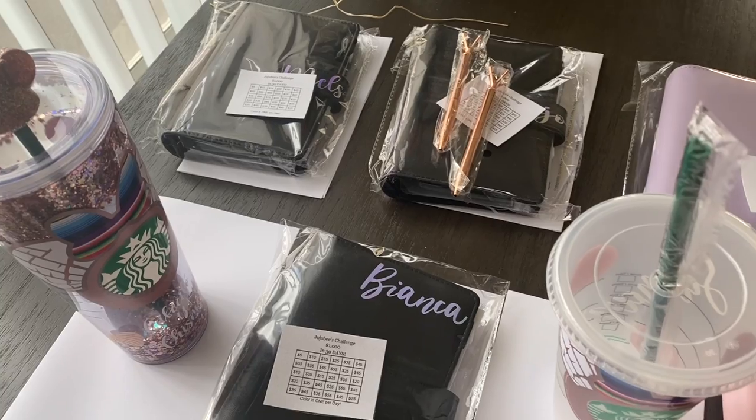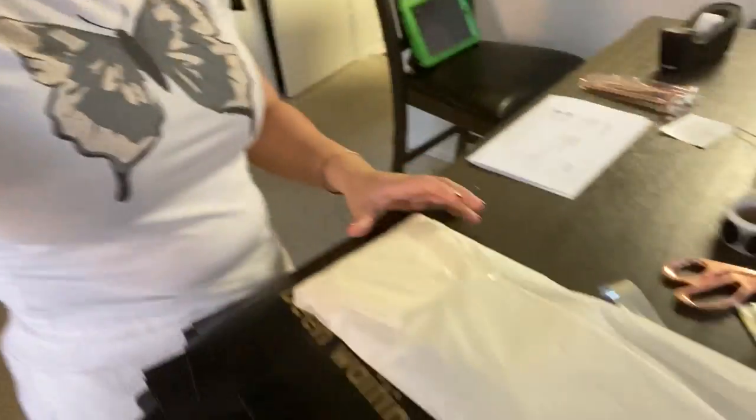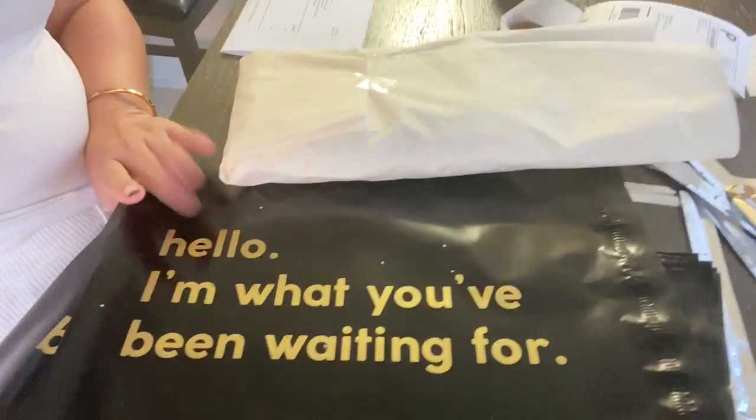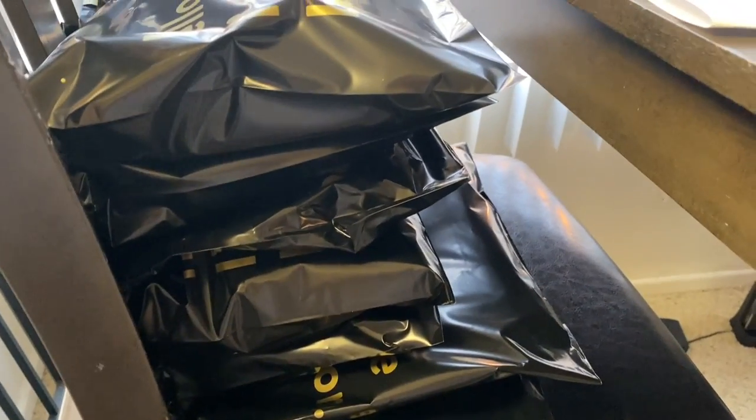We're packaging orders now — look how cute, these packaging things say 'Hello, I'm what you've been waiting for.' My eyes are hurting, so I should not overdo myself. This is my limit for the day and tomorrow we'll do more. I'm very proud of myself, and I appreciate you guys so much. Thank you to my amazing husband — he kept the fort down today, helped with the kids, and brought lunch. I still need four more and then we are done for the day.